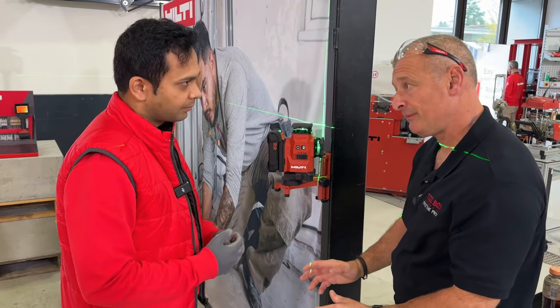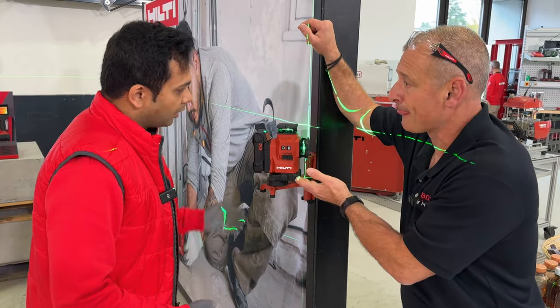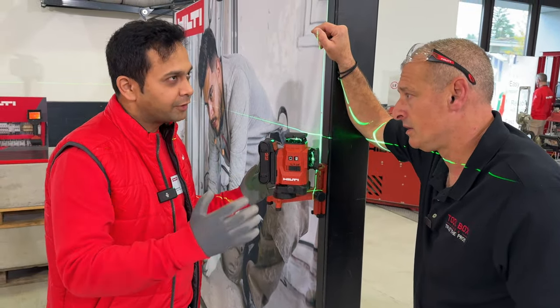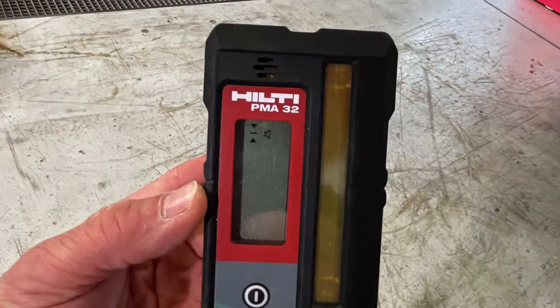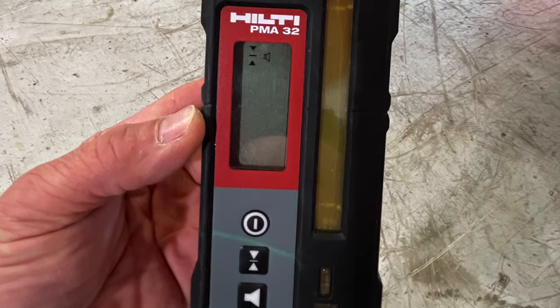So probably the premium kit would have a tripod and a finder. What kind of distance are we looking at? With this visibility you can see the beam up to 40 meters or 130 feet from the tool, and then with the finder or receiver you get up to 200 feet.